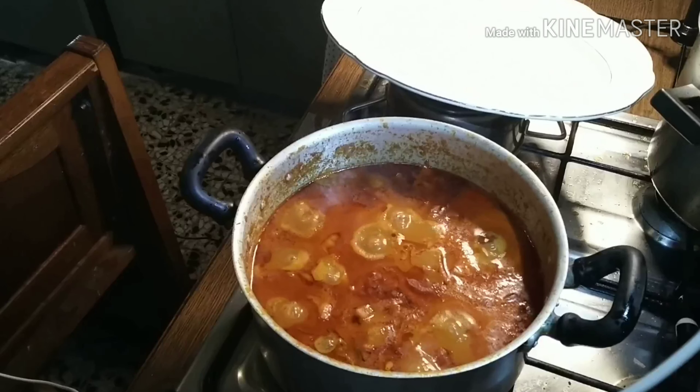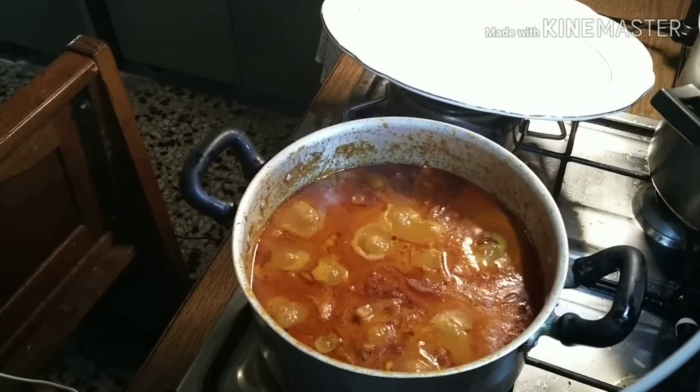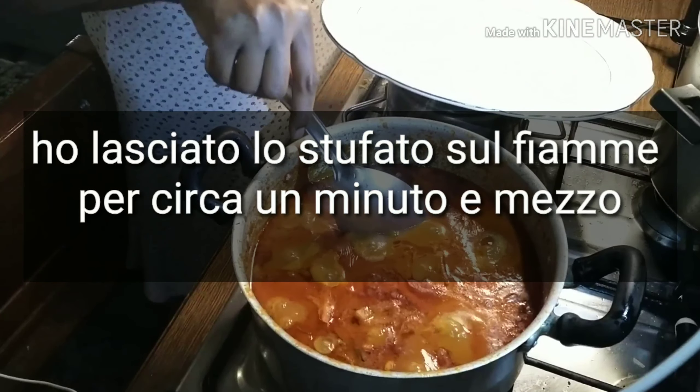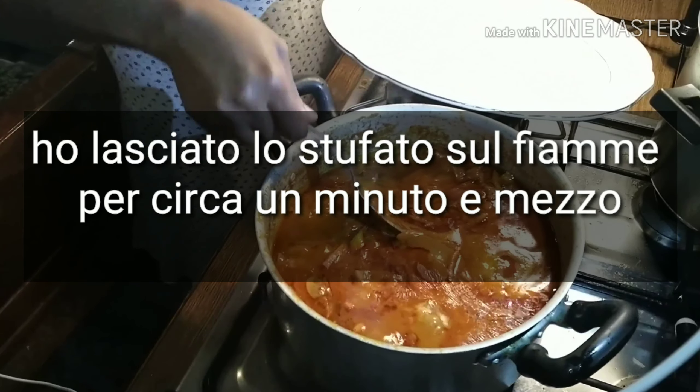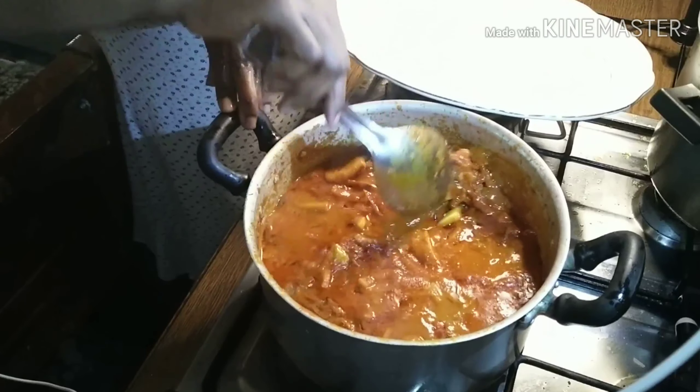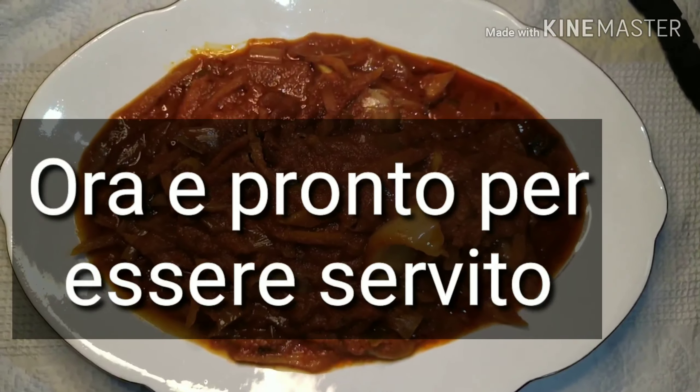I left the stew on fire on low heat for about one and a half minutes, just to have some liquids dry off. Now it's ready to be served — bring your plate!